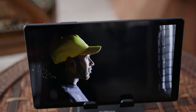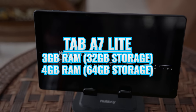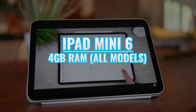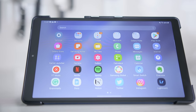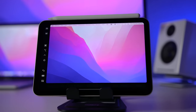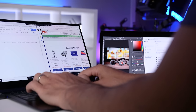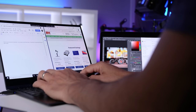Looking at RAM, the Tab A7 Lite comes with 3GB if you get 32GB of internal storage, or 4GB if you get 64GB. Regardless of storage configuration, the iPad Mini 6 gives you 4GB of RAM. The iPad Mini 6 is also the better multitasking option with its higher resolution and additional processing power. I can also use it as an additional display for my MacBook, Mac Mini, or iMac with Sidecar for a dual-display setup. Higher-end Samsung tablets have a similar feature called Second Screen, but I couldn't find that on my Tab A7 Lite.